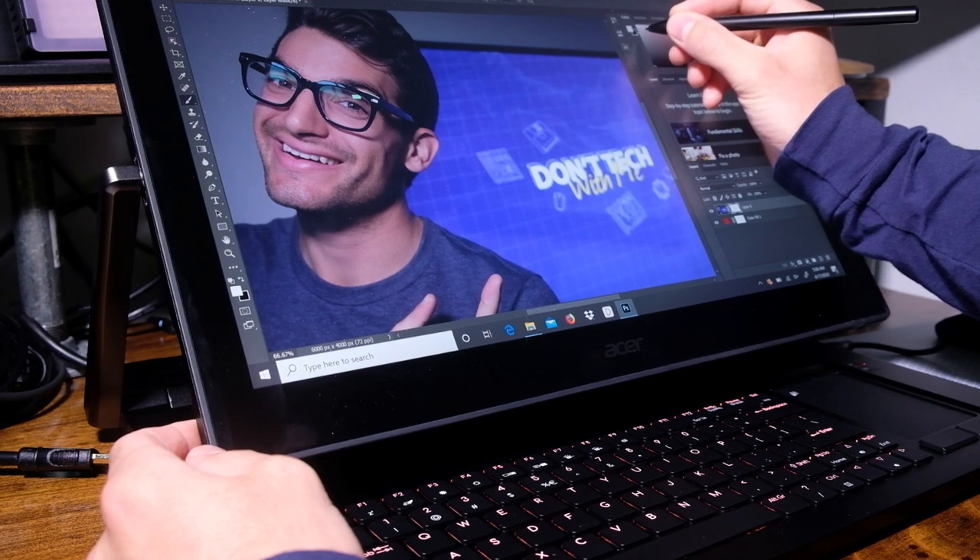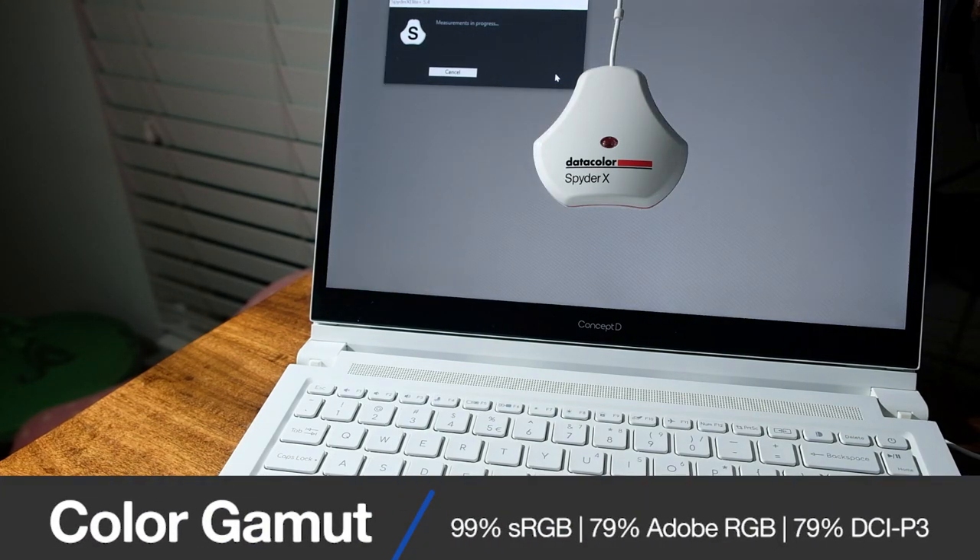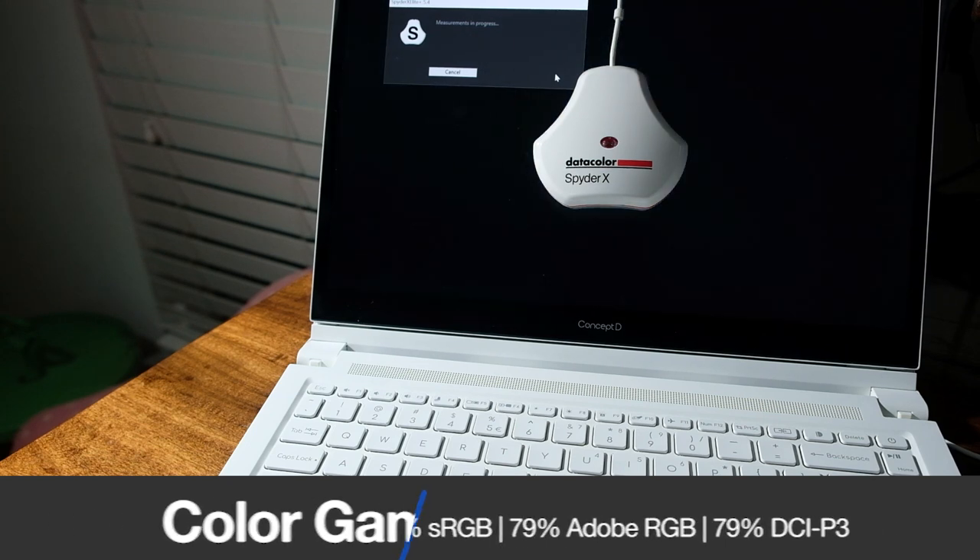While we're talking about the screen, let's look at color gamut range, color accuracy, and brightness. According to my tests, the Acer Concept D3 with its full HD display can reach 330 nits at full brightness. It has a color gamut range of 99% sRGB, 79% Adobe RGB, and 79% DCI-P3, with an average Delta E of 8.22. Being that this is Acer's creator workstation, I'm a little disappointed by the absence of 100% Adobe RGB and a lower Delta E — this is an area I think they could have made a lot of improvements on. Although this laptop does come with a pretty solid color gamut range, the Delta E is an indication of how accurately it will reproduce those colors on screen.